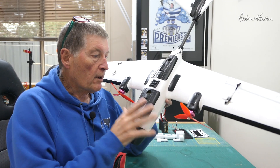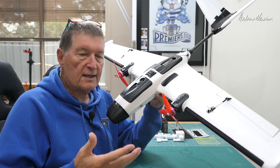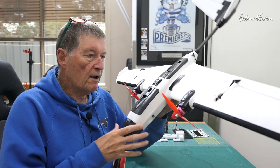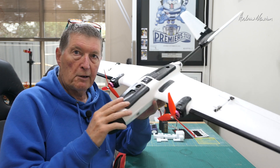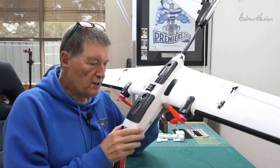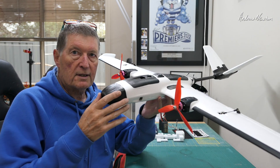Greetings folks, in this video I'm going to have a closer look at the Zod Altus. I took it for a test fly yesterday — go back and have a look at that video if you want to see how well it flies. It's a wonderful model, I really really like it. It's got some great design features and some quirky little bits as well, but we'll have a closer look at all of these things.